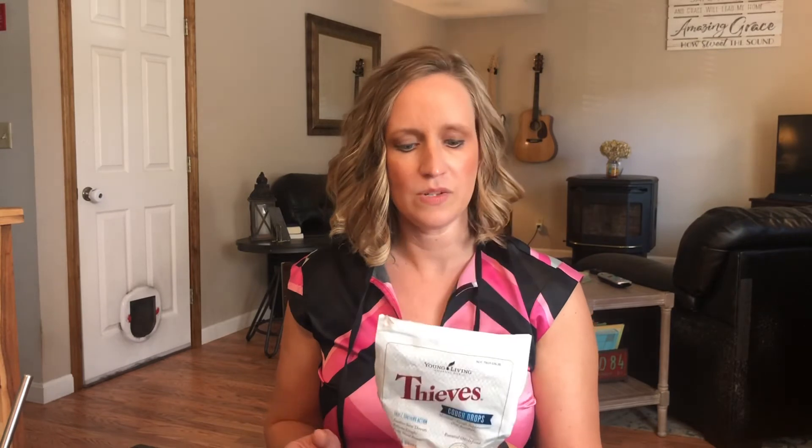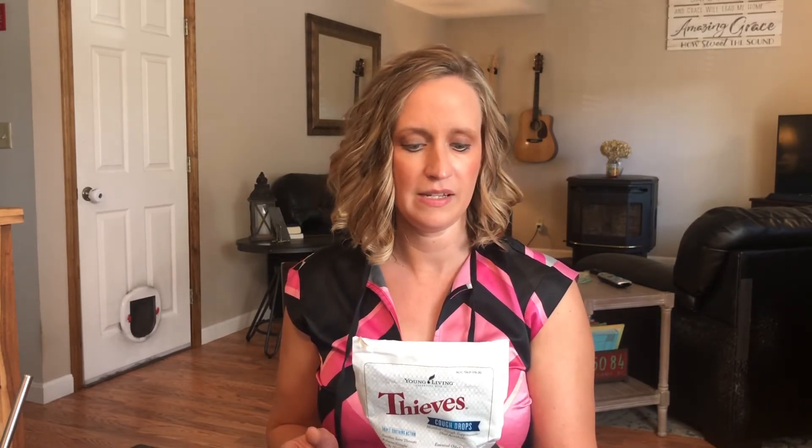To pair with the lozenges I have the Thieves Cough Drops as well. These taste more like menthol to me and they're super strong — the clove is really strong. I like the smell of Thieves but I don't necessarily love the taste, but I'll still use them because they're really effective. They go out of stock in the winter so I just ordered some more.